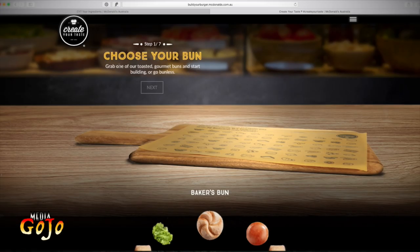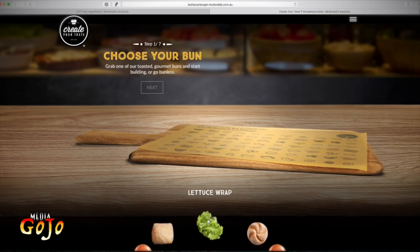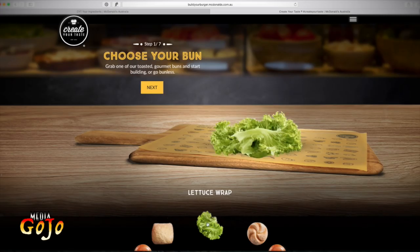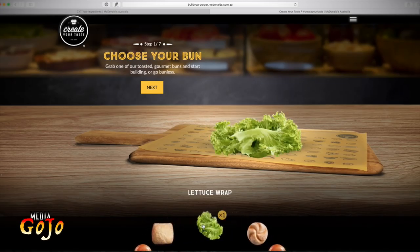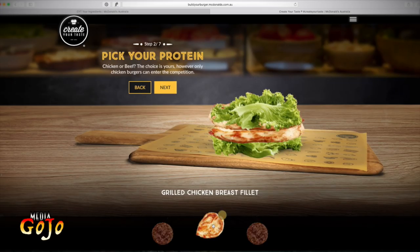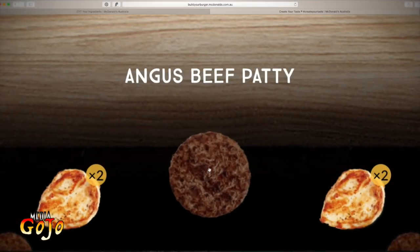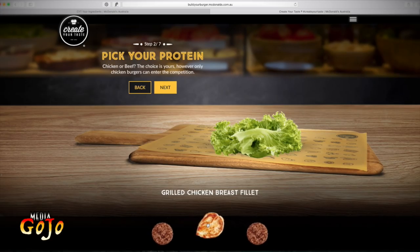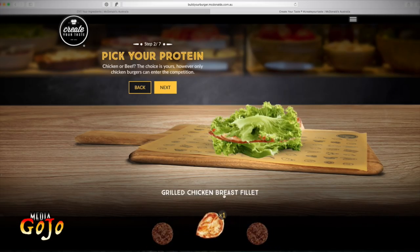We've got seven steps to go through. First off we choose the bun. We have a baker's bun, brioche style bun, ciabatta, and that lettuce wrap. I'm actually going to go for the lettuce wrap. You can see there is only one choice on this page — as soon as you click the next item the previous one deletes. Chicken or beef, the choice is yours, however only chicken burgers can enter the current competition. If you choose chicken you can have two fillets, but you can't mix them — it's either two beef or two chicken patties. I'm going to choose one grilled chicken breast fillet.